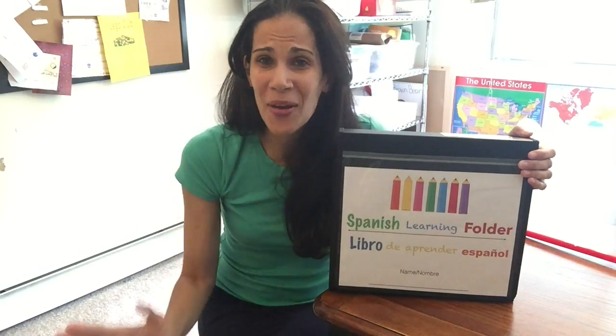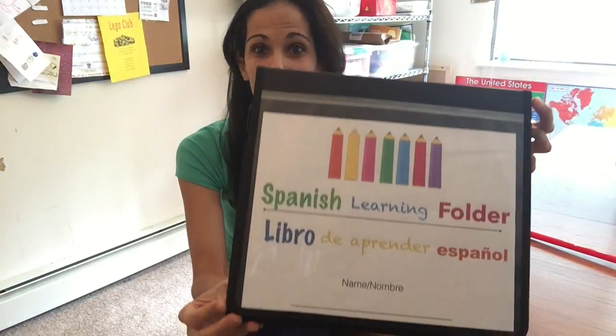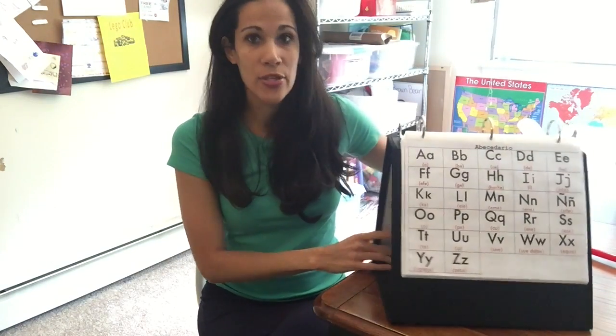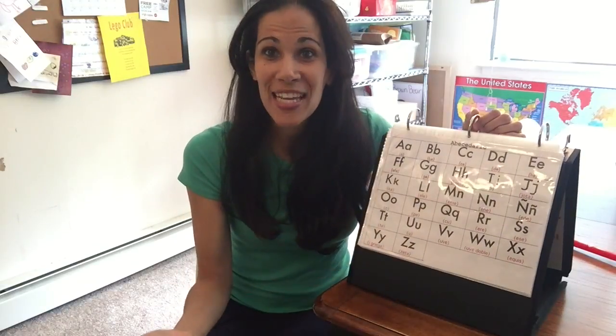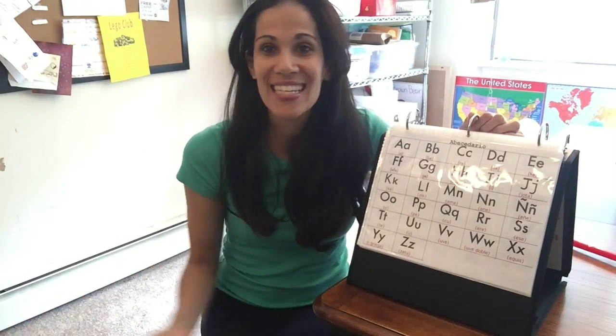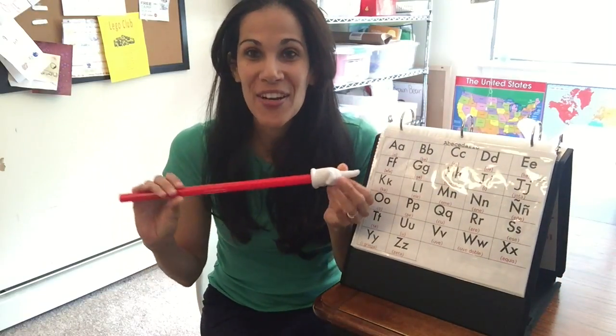I am so excited to show you guys because I love how it came out — my kids are absolutely loving it and your kids will love it too. This is an easel binder and I will link below where you can get it. I love this binder because it can stand up — it opens and attaches at the back and stays upright so you can teach a whole classroom or just your kids at home. I also have a handy dandy pointer, and I'll link that below too.